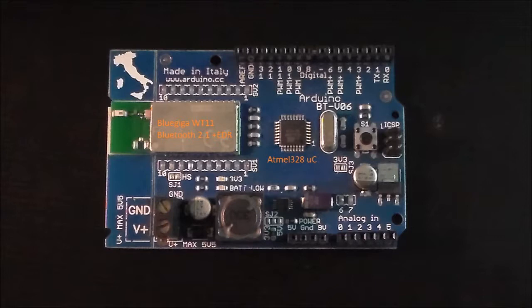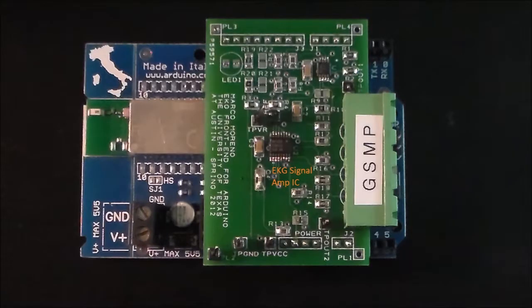The headers on the top and bottom allow external interfacing with the ADC converter input and other IO ports. Here we see the front-end board that I developed connected to the IO headers. It has an amplifier circuit for the EKG signal so that acquisition by the microprocessor's ADC converter has a good resolution. The EKG lead cable I constructed is connected between here and the body being observed.